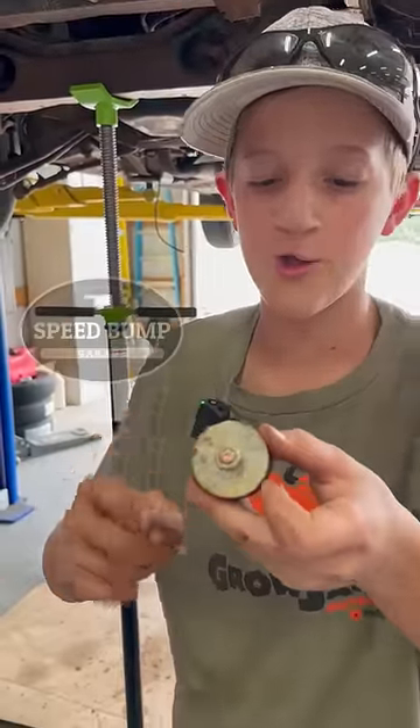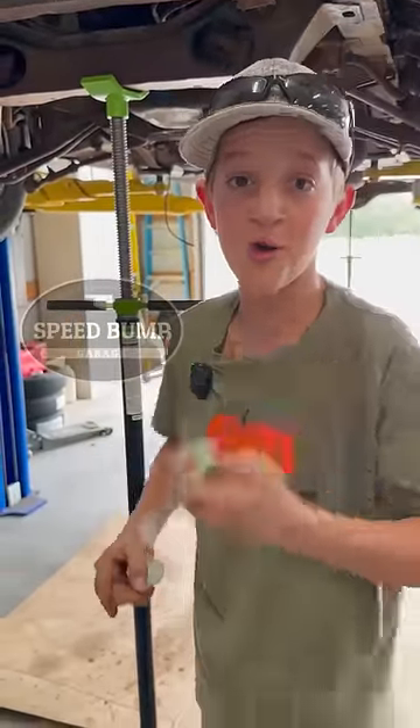Oh, the washer's hitting the motor mount, dad. We took the old washer off of the other one — it was actually a little bit smaller — so let's go for round two.